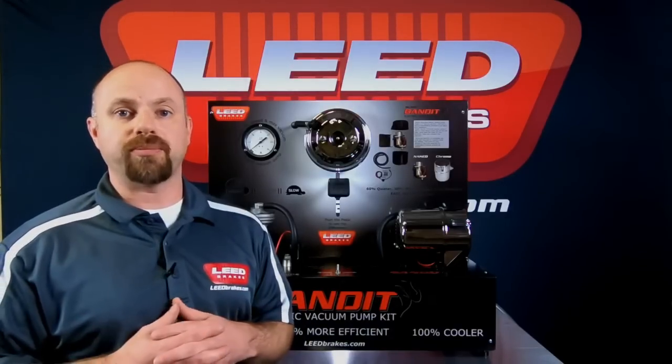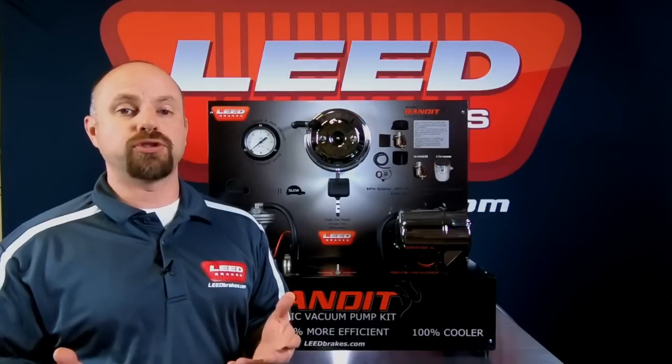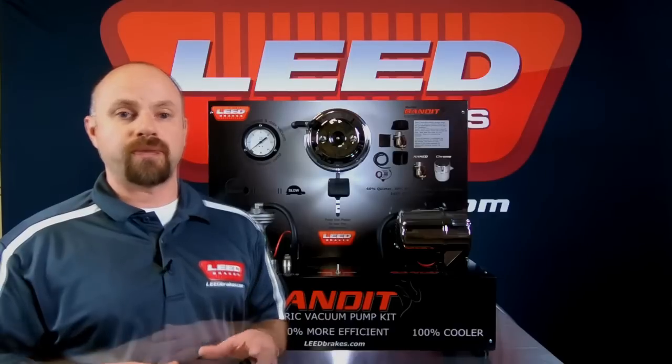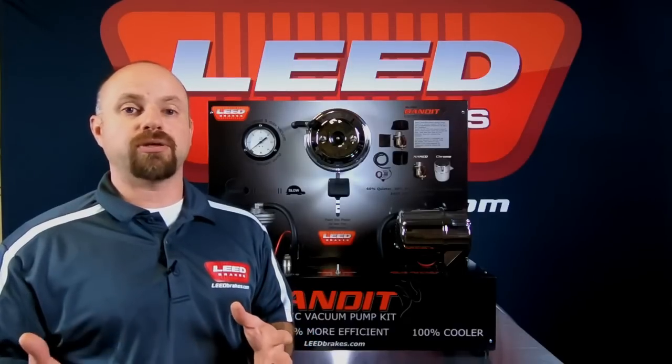All Bandit series vacuum pumps are pre-wired, making for a two-wire installation. Just hook up your ground and your switched power, and you can mount the vacuum pump to any location you desire.